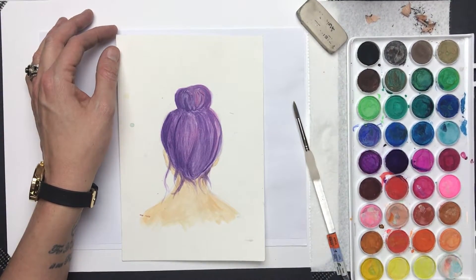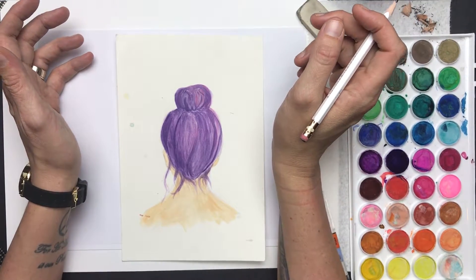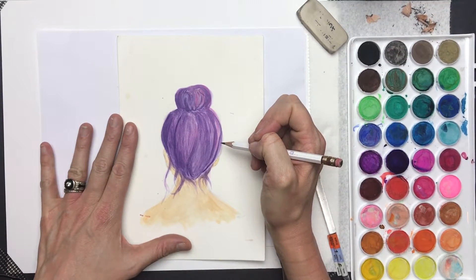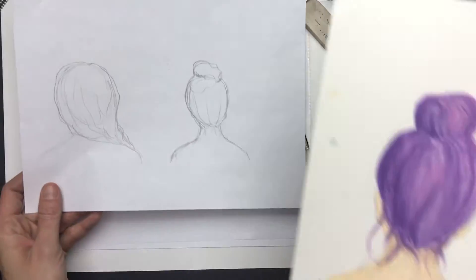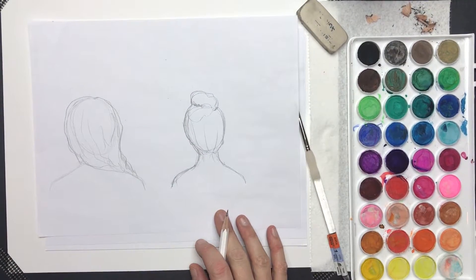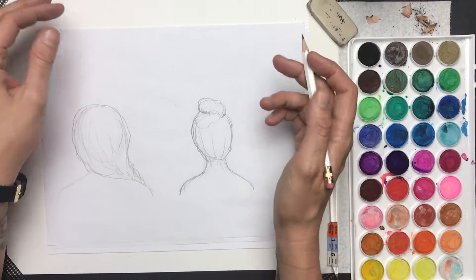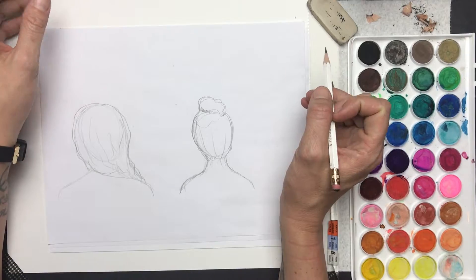I wanted to walk you through some quick tips on how to make a sheet portrait. A simple way is to do a back-facing portrait where you don't see any details of the face. I've sketched a few samples to talk you through this. If the front of a face shape stresses you out, I love the idea of just looking at the back of a woman.